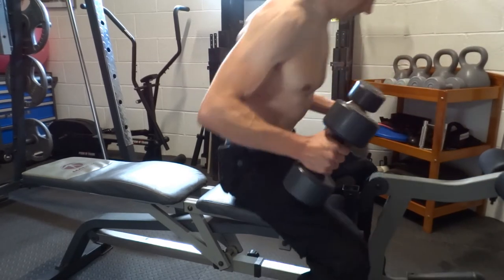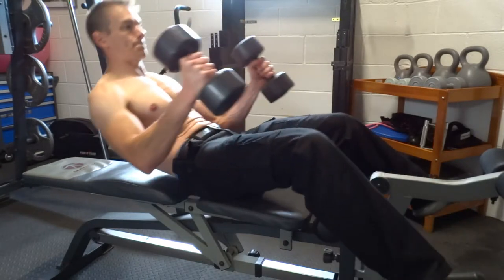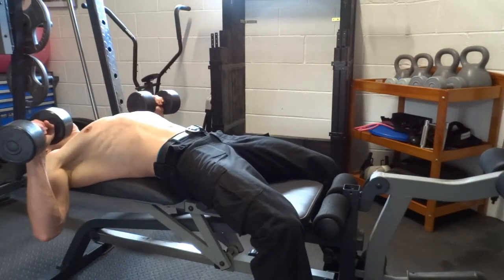Sitting up, place the dumbbells on your lower thighs, standing them upright. Push the weights up with your legs, place your feet back down and lie back. Lie on a flat bench and bring the dumbbells down to chest level.